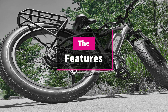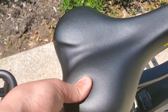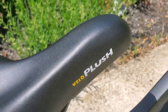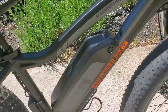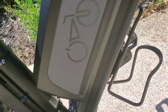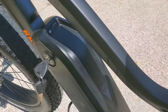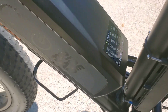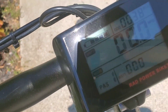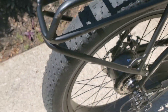The Rad Rover has many great features. As the name suggests, it's very plush and comfortable. It also comes with a 48-volt battery which can hold up to 45-plus miles per charge — that's an estimate. I usually don't get that much because I go as fast as I can. Here is the display screen you get, and a seven-speed shifter.